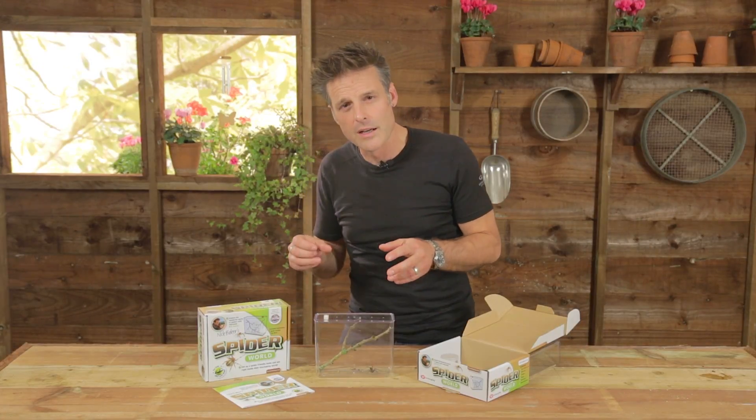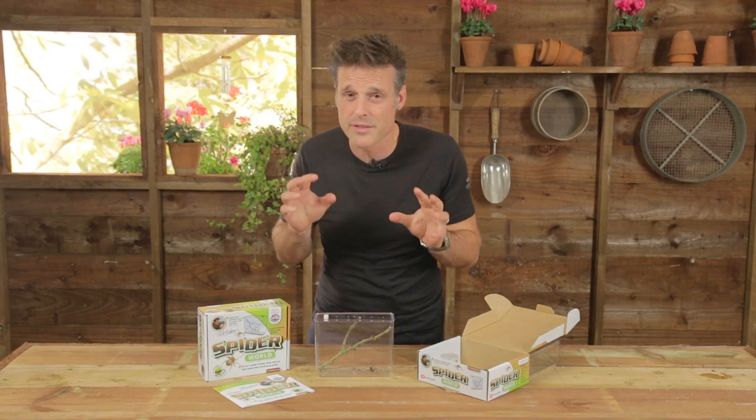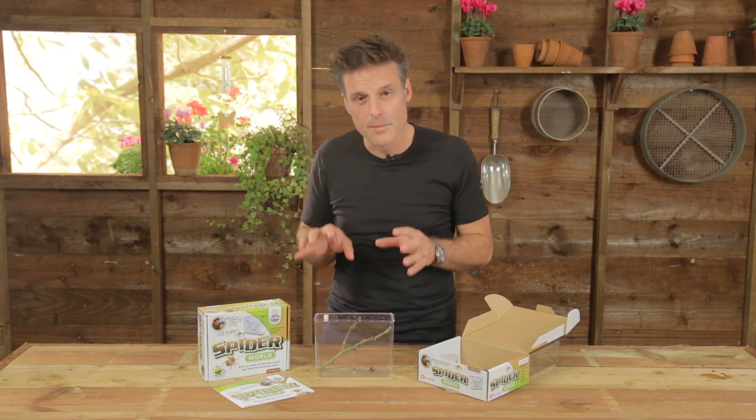If you've got a child in the family, maybe you also get a spider yourself and you really don't want them to share your phobia, or what you think is a phobia, then this could be the answer.